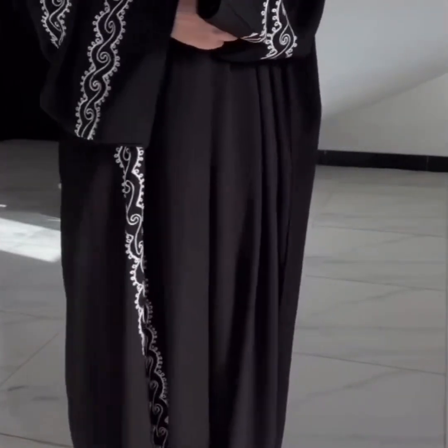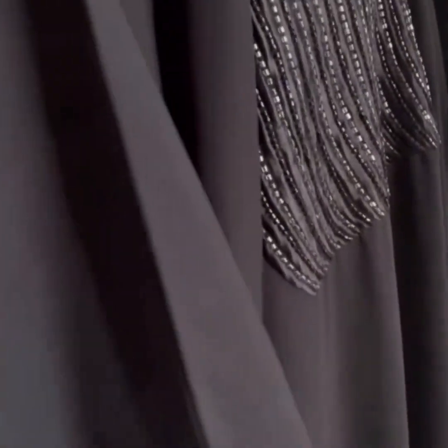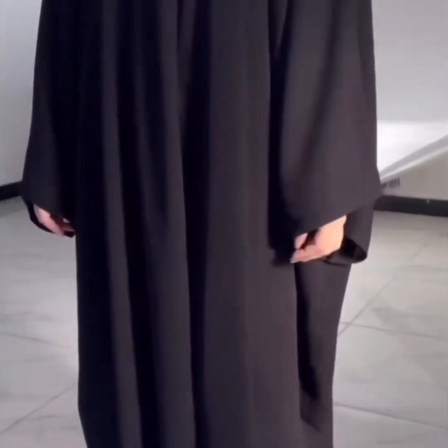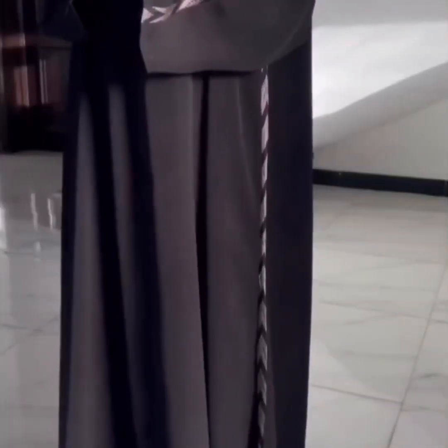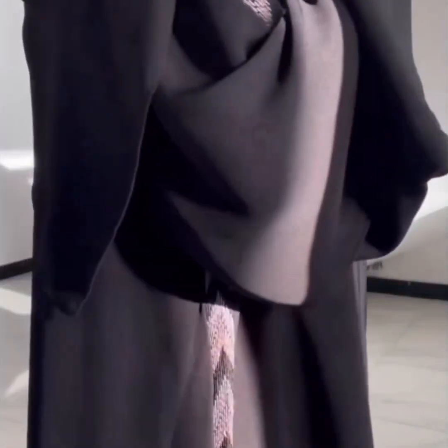This is a neck pattern abaya with handwork embroidery. Machine embroidery abaya — very beautiful. Next abaya has sleeves piping embroidery.